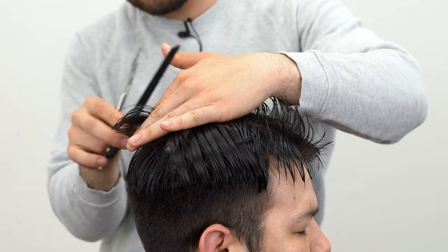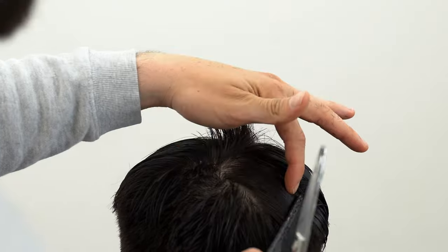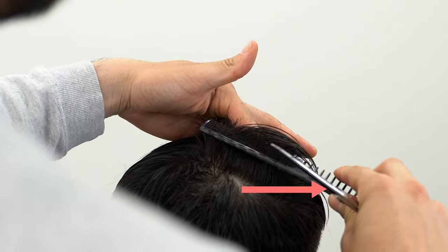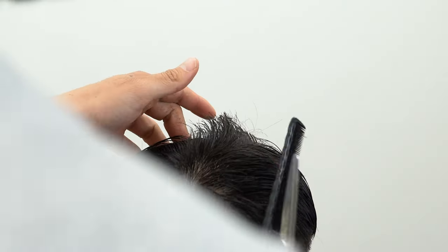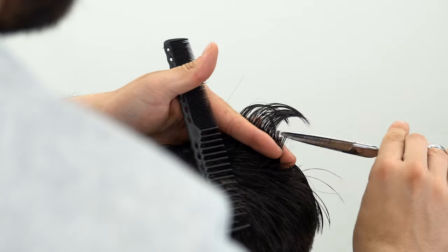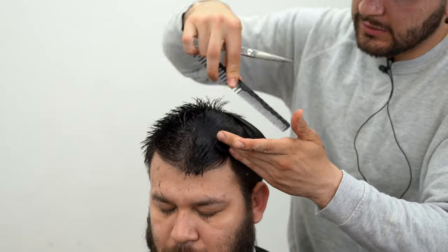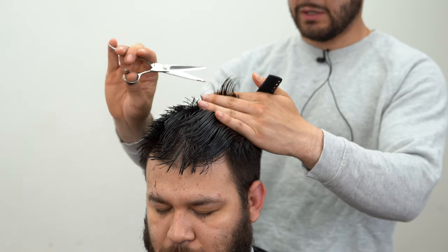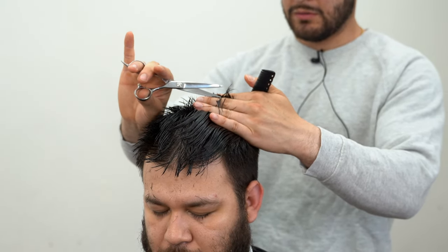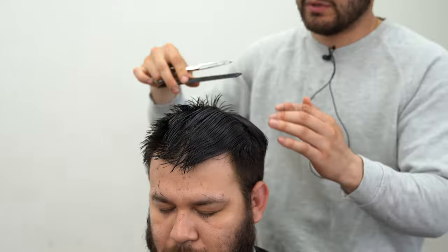I'm going to connect this to the back. You can go in two directions — either start vertical and keep going back, but I'm going to try something new and start going horizontally, taking sections from right here and matching to this. Just keep rinsing and repeating until we get to the front. I finished the other side and I'm just going to continue rinsing and repeating this process — comb everything forward, you can see the guidelines right there — and then I'm going to texturize it.